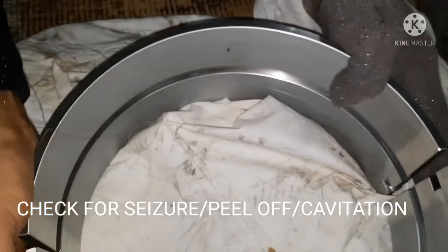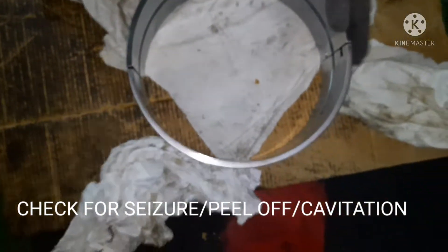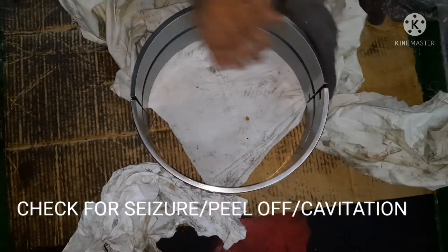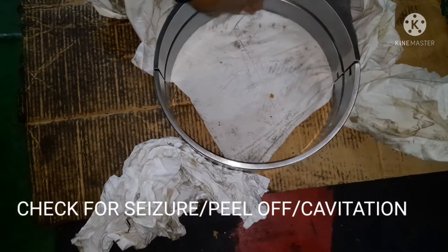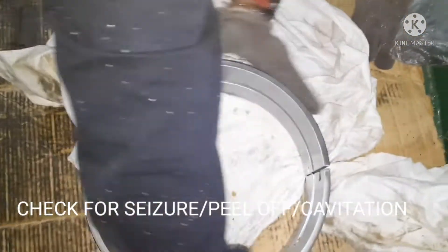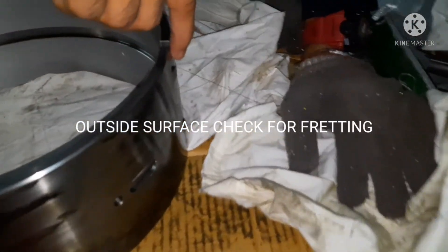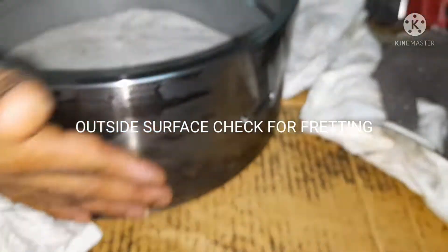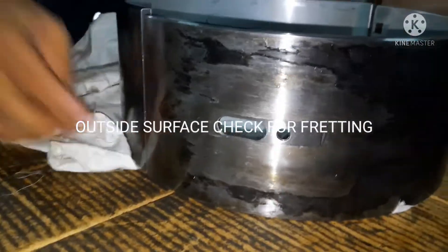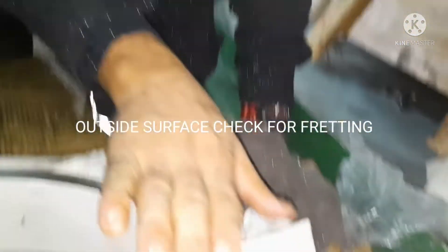Hot surface indications — meaning high temperature — can be identified by dark spots, like hot spots. Hold the bearing and keep your hand on it; you can feel whether there is any score mark on both the bottom and inside surfaces. Also check the oil grooves and check the lock pin which locks into the connecting rod.